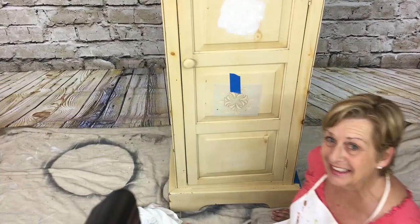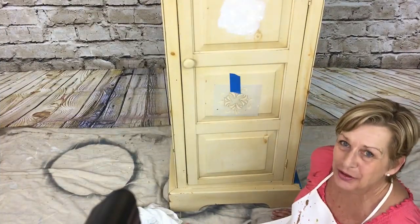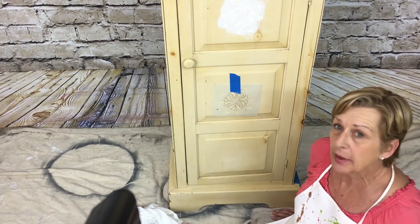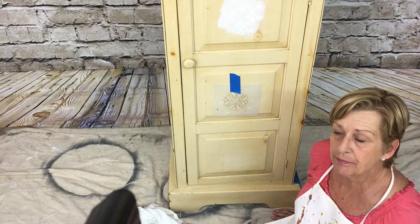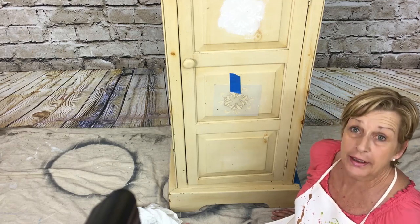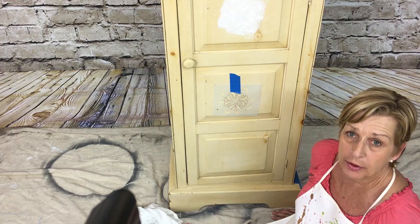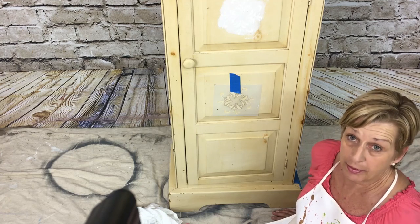I'm on the floor and I'm going to show you how to do the raised stencil. I did not have to do any prep to this armoire at all — the only thing I had to do was clean it with TSP. The good thing about working with chalk paint is there's very little prep.